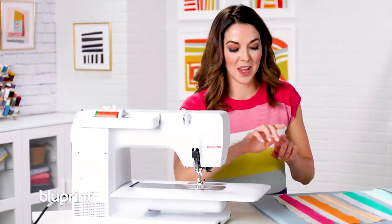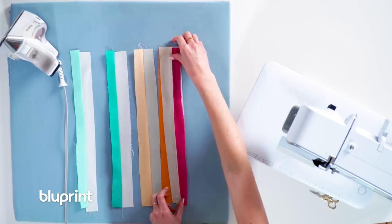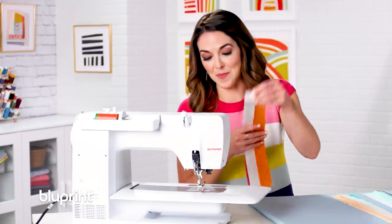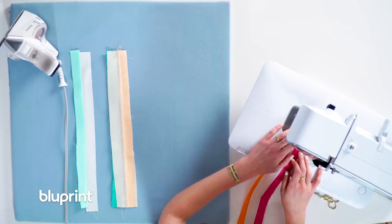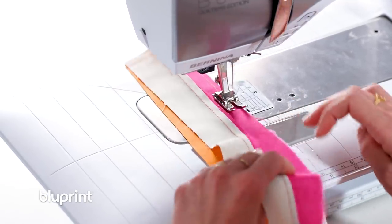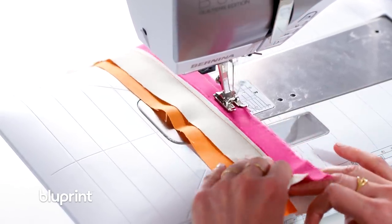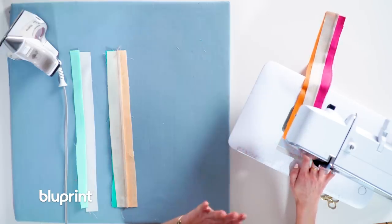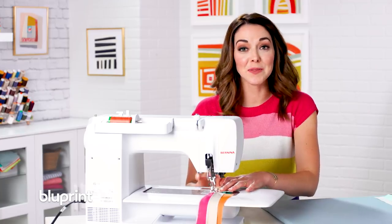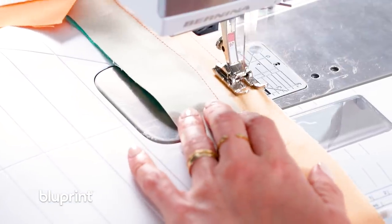We're back at the sewing machine. I'm going to flip my strips right sides together — this time it does matter because I've sewn some seams. I'm going to take them to my sewing machine and chain piece just like we did last time. I'm keeping my hands on the sewing machine. We're sewing that quarter-inch seam roughly — we're not being too careful, just careful enough to be safe.